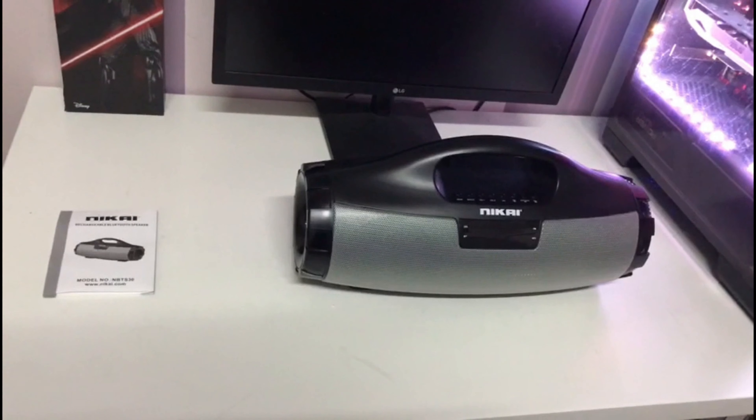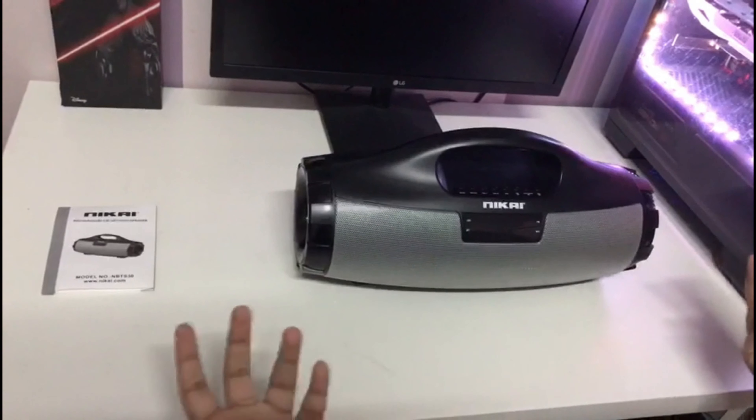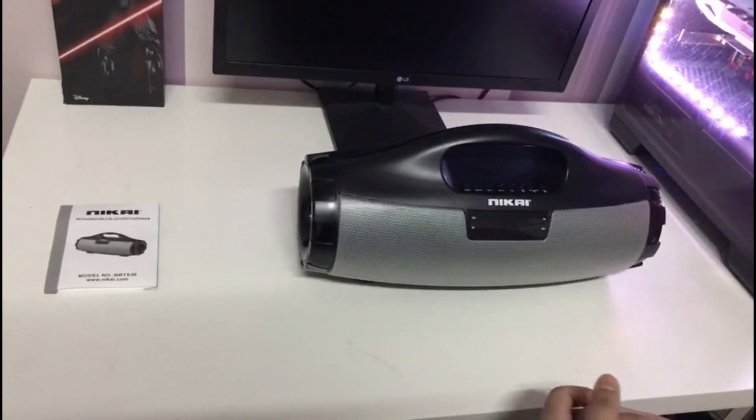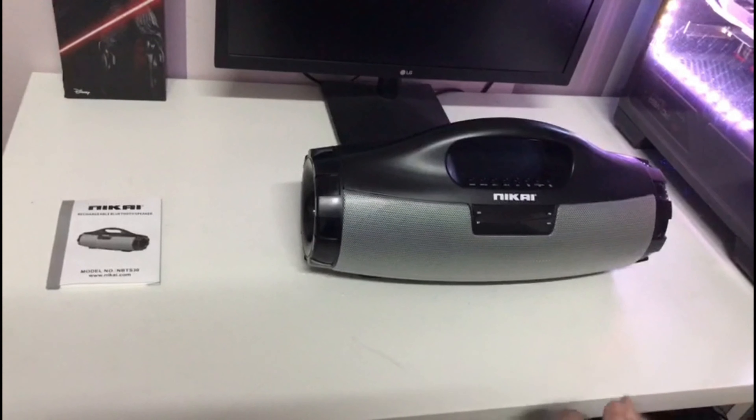To give a better review, I've decided to make a follow-up video after using this speaker for two weeks. We'll see you in the next video — goodbye!